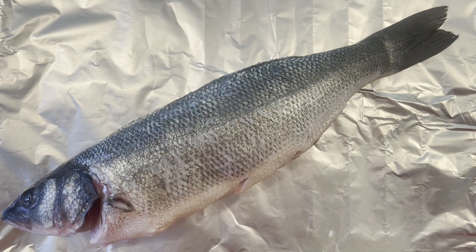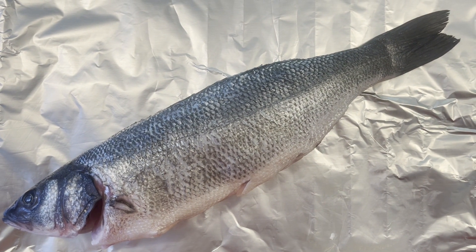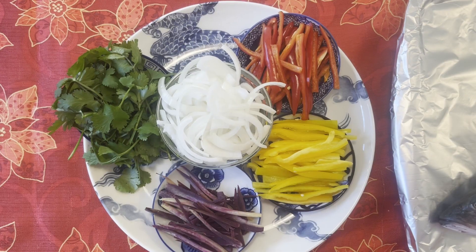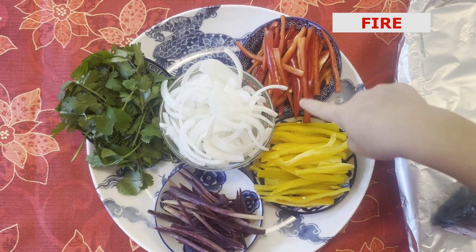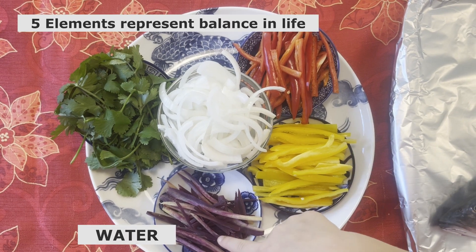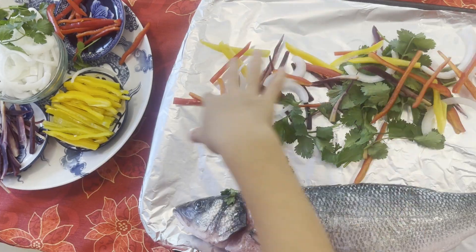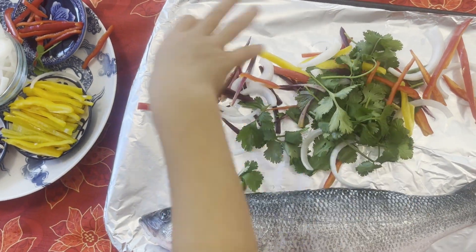Here are the ingredients. Today we have brought a whole fish — scaled and cleaned, with the head and tail kept. We use red, yellow, black or purple, green, and white veggies. First, heat up the oven to 350.